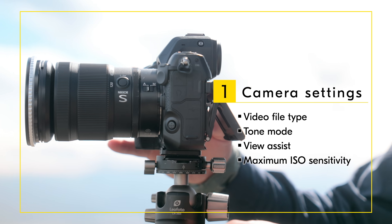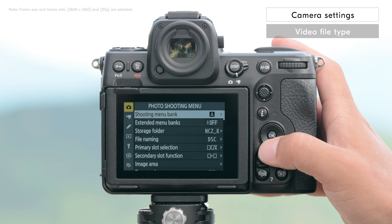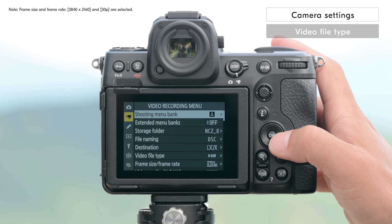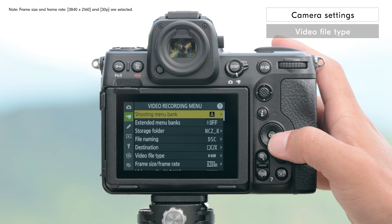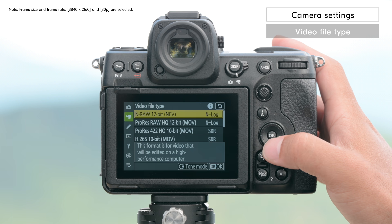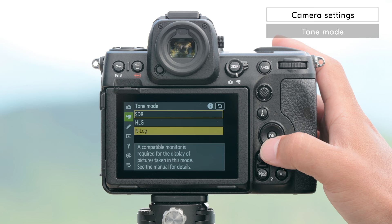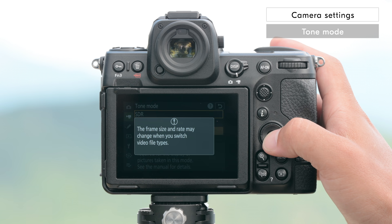Now we are going to start with the camera settings. First, we are going to select the video file type. Go to video file type in the video recording menu and select H265 10-bit MOV, which is a relatively small file size but still suitable for color grading.